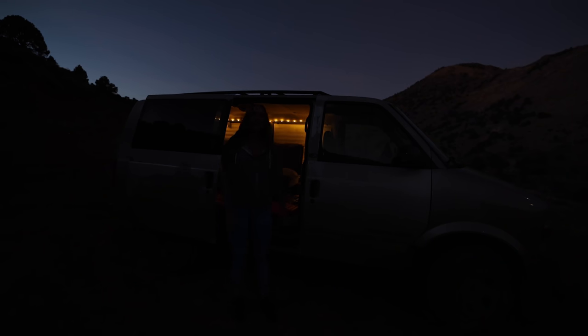Just like always, it got darker a lot faster than I anticipated. It's a perfect time to crawl inside and have a nice hot cup of soup, and then tomorrow I'll have to explore the cave in the morning.